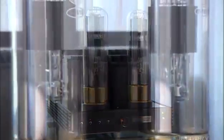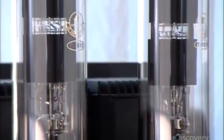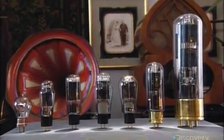Once standard in radios, phonographs, and televisions, today you see vacuum tubes only in very high-end audio equipment. They come in an array of models designed to perform specific sound-enhancing tasks.